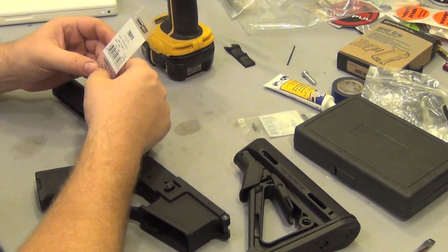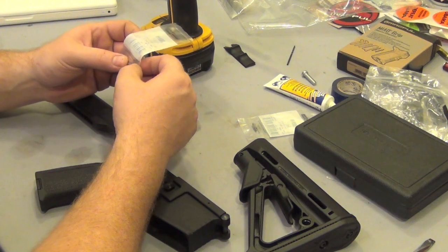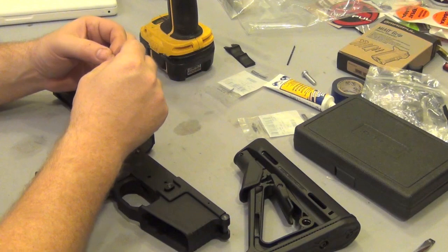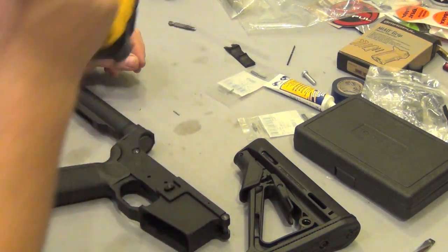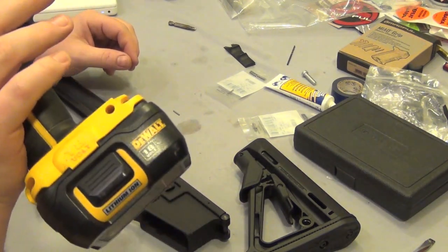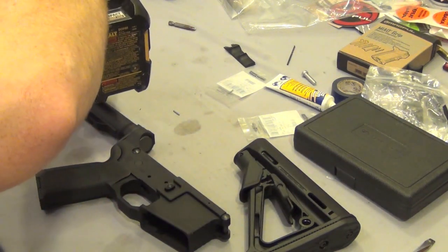If the 1/16 doesn't work I can always go one size bigger. I've never done this before — this is my first time. I've watched plenty of videos and have help from a couple of guys. I've got my 1/16 roll pin, a 1/16 drill bit, and my DeWalt lithium-ion drill. Now I'm going to drill my mark.